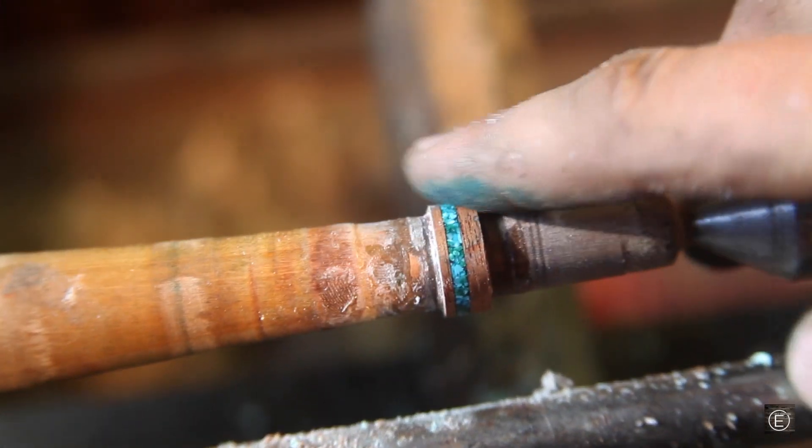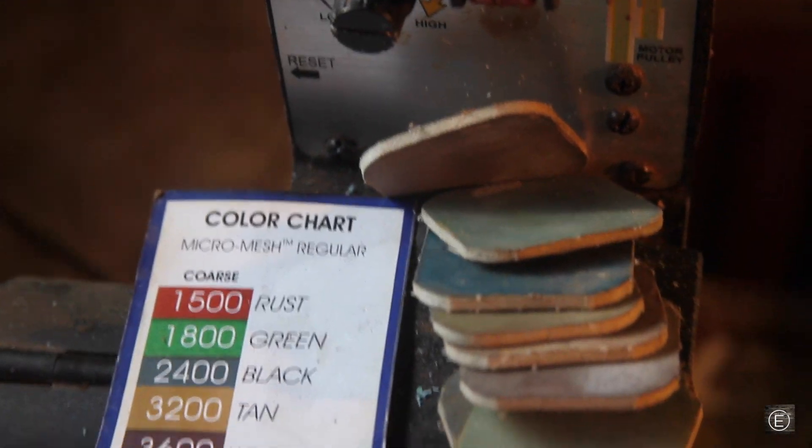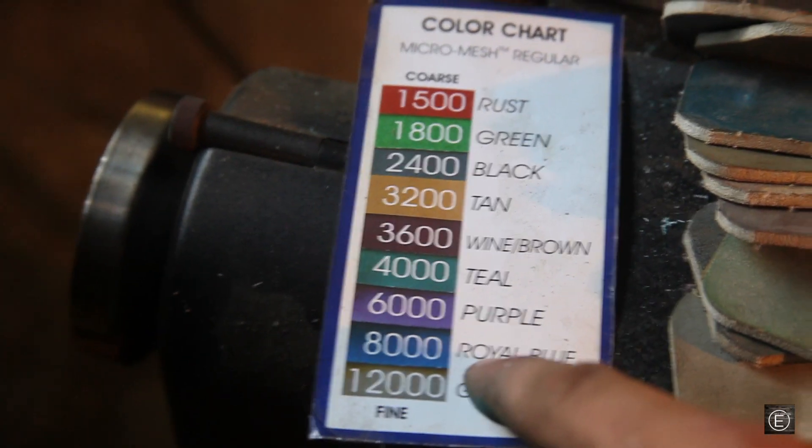Now I have a surface that I'm happy with on the ring. The next step is to go ahead and sand it. I have a sanding system called micro mesh — this stuff goes from 1500 grit sandpaper all the way to 12,000 grit to get a crystal clear finish. So let's go ahead and start sanding this ring.